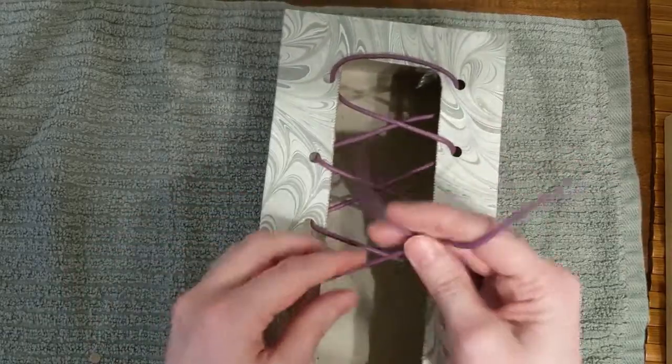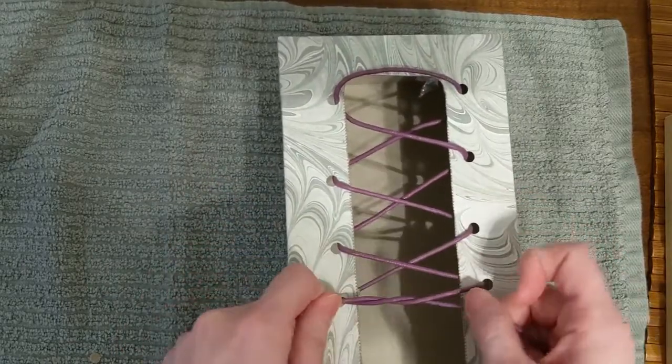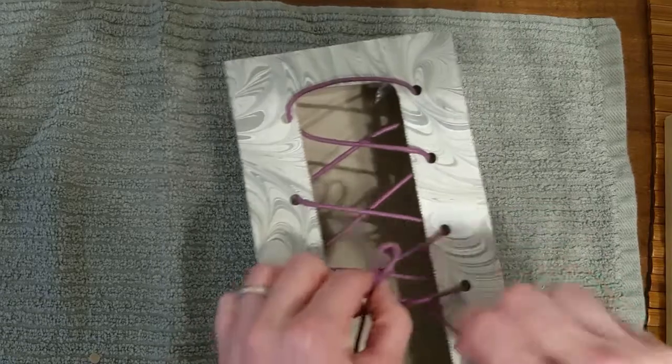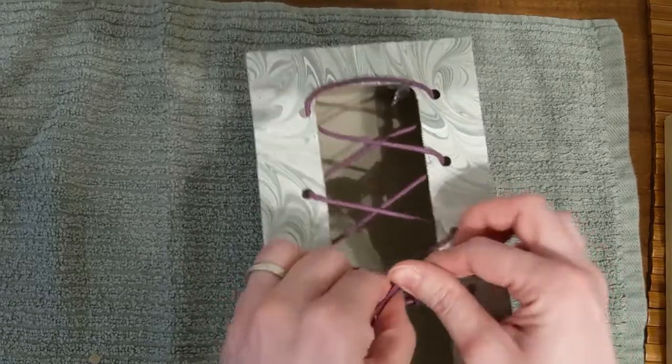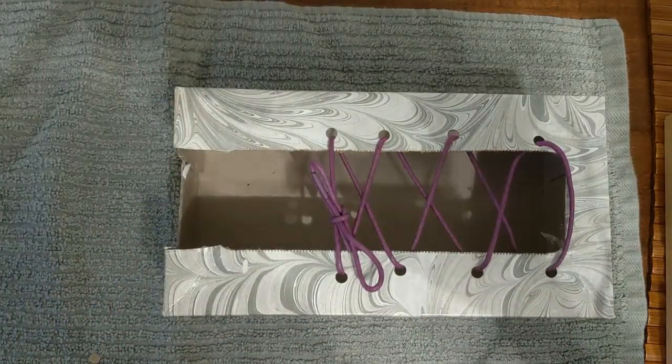And then you can use this whichever way you are teaching, whichever song you are teaching your children how to tie their shoes. And that is our Kleenex box shoe. Have a great day! Bye-bye!